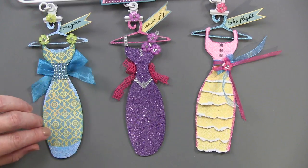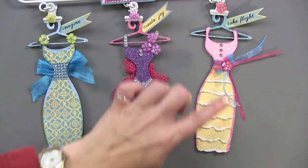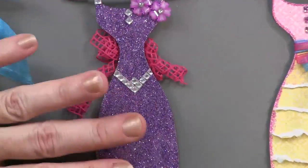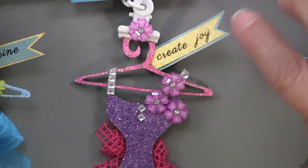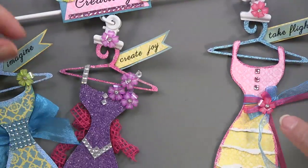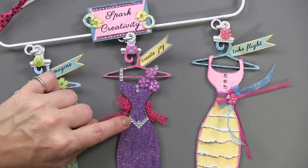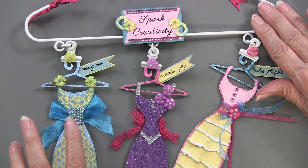This one was covered in paper, this one was covered with WOW glitter, and this one was done with strips of paper — just glued on and cut or torn around the edges to create a little lacy effect. Then lots of glitter: Versamark and glitter around the edges, glitter on the hanger, little rhinestones and flowers. This one says 'Imagine' and 'Take Flight' with mini resin flowers and ribbon on the back. The diamond rhinestone sheets are self-adhesive — you cut them into strips to create the dress straps.